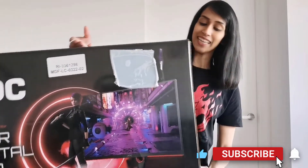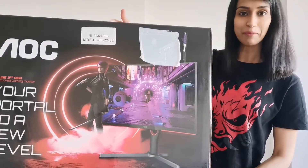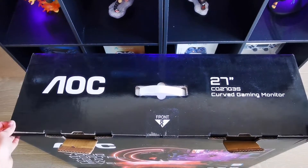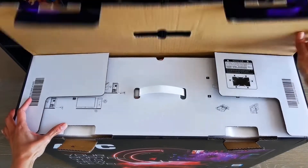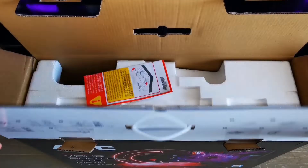Hey everyone, Ms. Dez Geek here, and today I have something a little bit different to share with you in the form of this big box that arrived in the mail. It's pretty snazzy looking. I'm actually super excited because it's a curved gaming monitor, which historically I've not had the pleasure to use. Thanks to AOC Gaming, today I'll be unboxing the AOC CQ27G3S 27-inch curved gaming monitor. I'm super excited to give this monitor a try, especially after reading that it's been purpose-built for gamers.